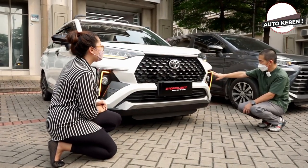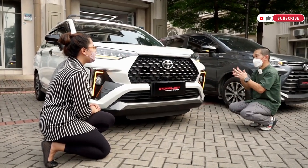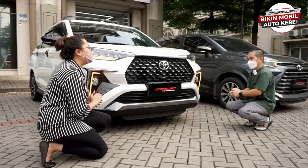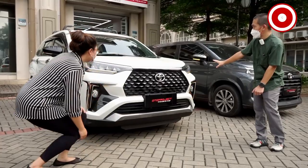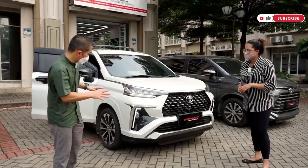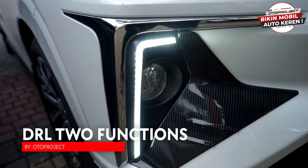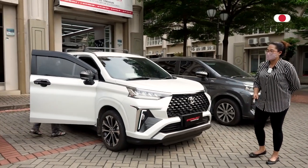Banyak yang nanya kapan keluar, dan dua bulan lalu kita sudah kasih spiel-nya. Sekarang sudah ready untuk dibeli. Kita nyalain lampu sen-nya biar kelihatan daerahnya. Sudah nyala — putihnya terlihat, ganteng dan keren banget dari jauh.